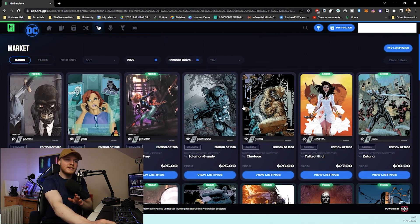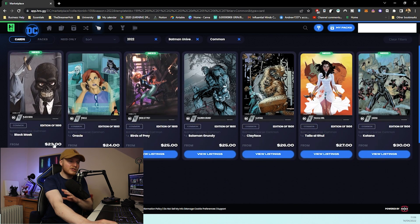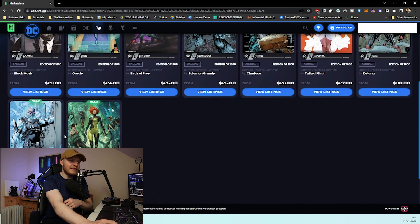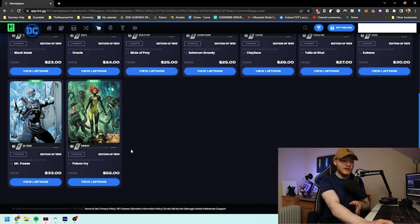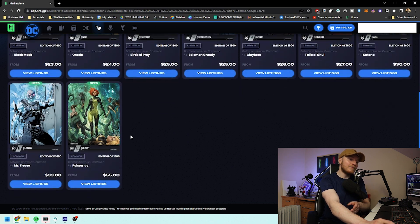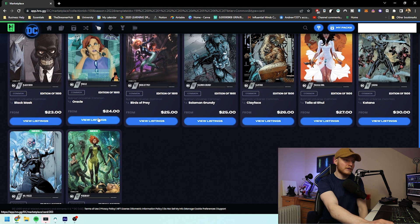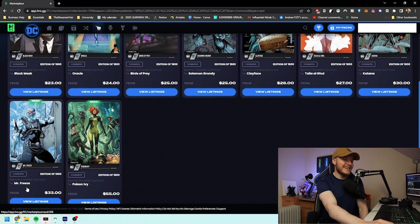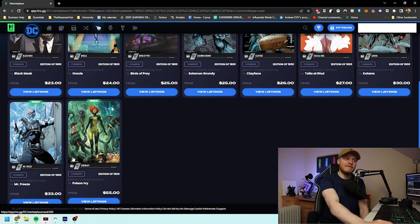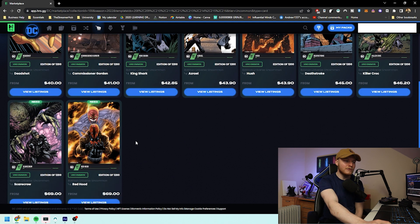If we have a look at just the commons in general for the hybrid set we can see that some of them start at 23 — that's Black Mask — and then we go to the dearest one which is Poison Ivy. This is Poison Ivy's first ever appearance on the blockchain and the card design is really beautiful. Poison Ivy is probably one of the most popular out of all of these from the research I've done. Mr Freeze could probably be up there but I'd still say Poison Ivy is a little bit more popular. If we go to the uncommons we can start to see a little bit of a pattern, seeing the price difference going from 40 to 69, and remember there's only 1,200 editions of these.